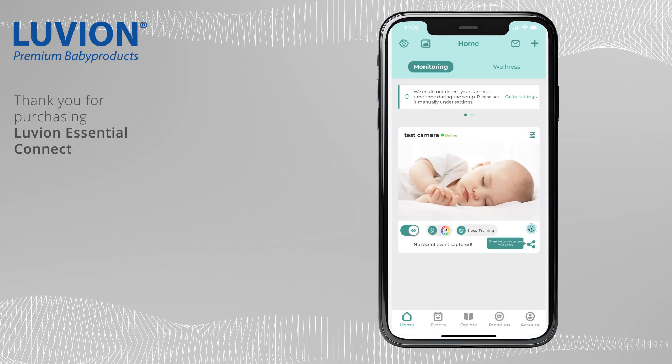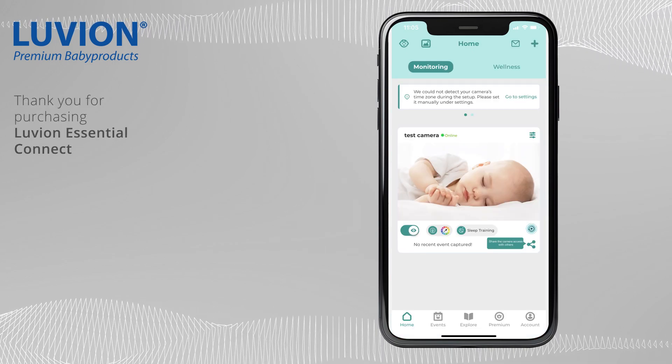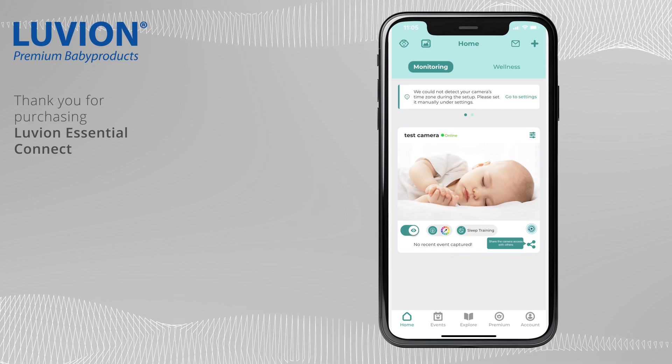Thank you for purchasing Luvian Essential Connect. If you have further questions, please refer to the manual or contact customer service.